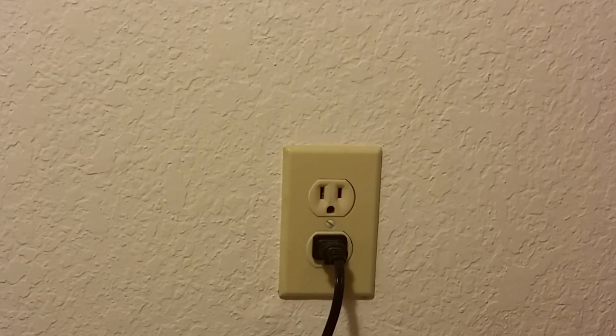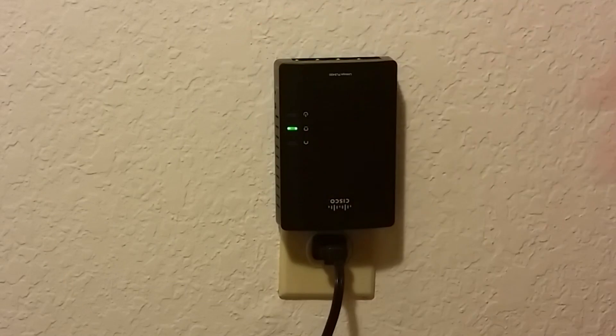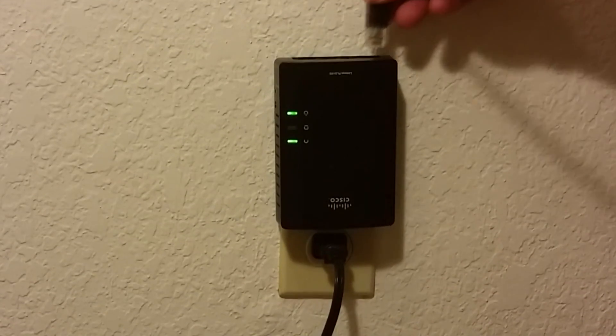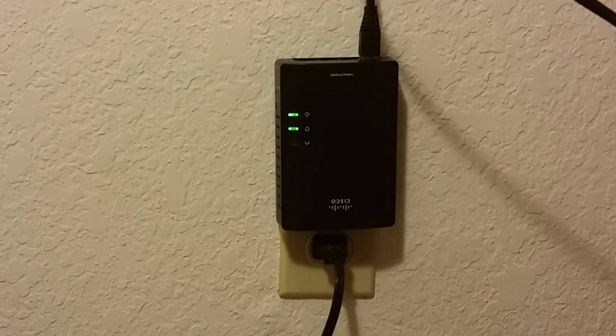On the receiving end, wherever you're going to put the second device, plug it into the wall just like normal. It will power cycle and give you a solid green light to let you know it's okay, and it will also light up to let you know it's receiving an Ethernet connection from the other device. Now you're ready to plug in your next device — whether it's your laptop, your TV, your gaming system — and you'll see the green Ethernet light blinking, indicating that traffic is actually going back and forth.